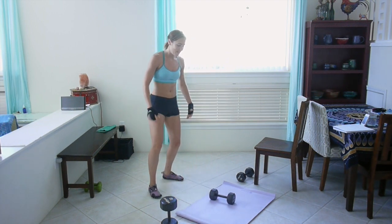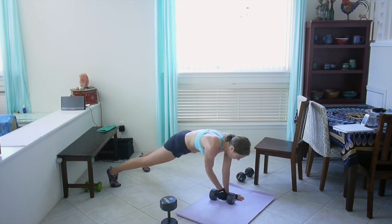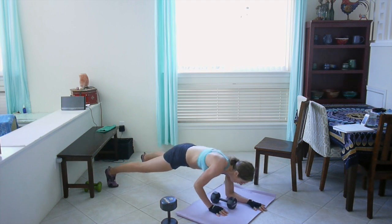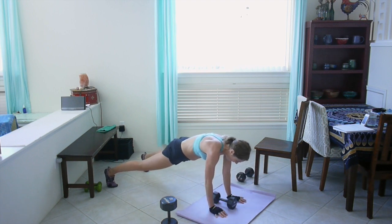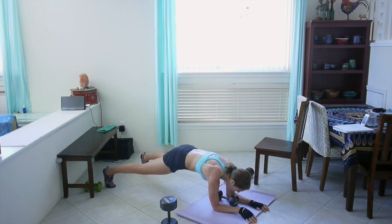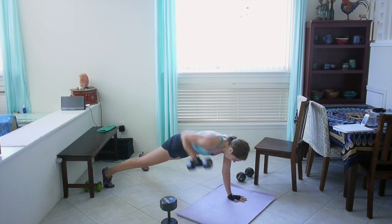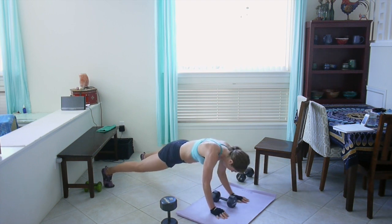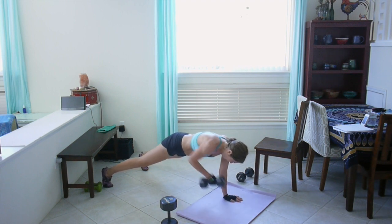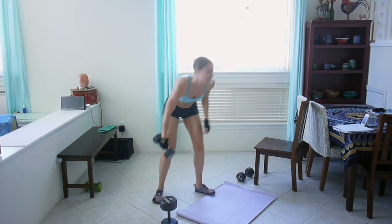One commando plank, two plank rows — this one's hard. Down, down, up, up. Really focus on keeping those hips square to the ground, squeeze your butt, try not to move side to side. I really feel this one in my core. 12 seconds left, come on, give me one more good one. I might switch my weights to five pounds for the last round because it's really hard.